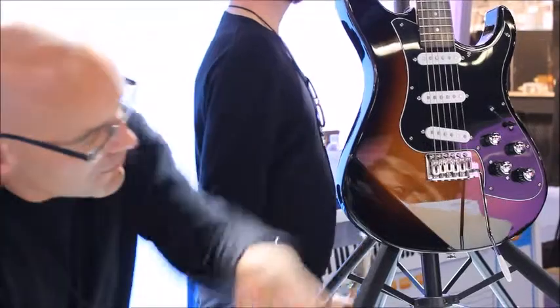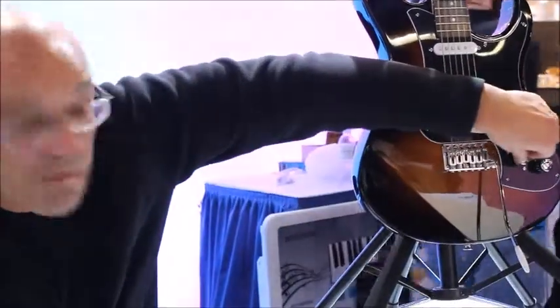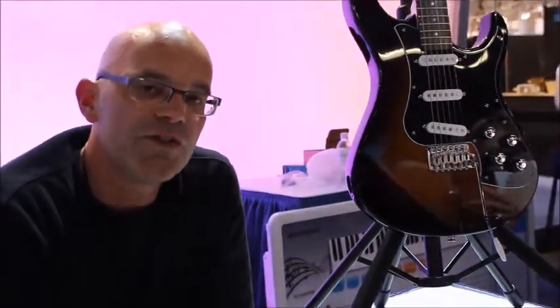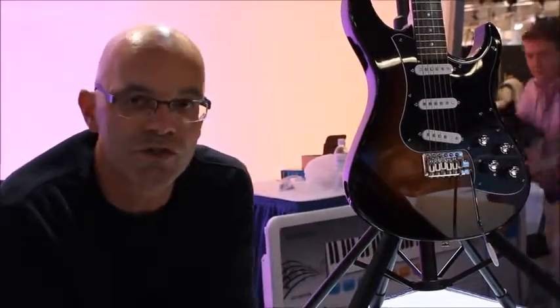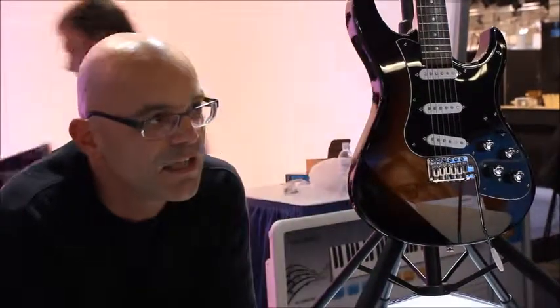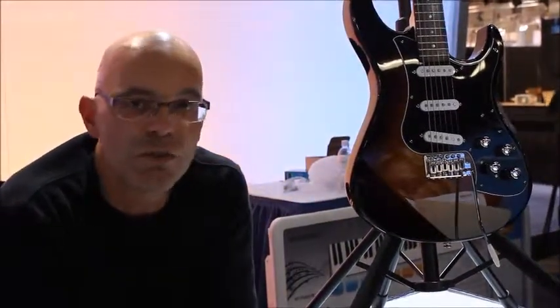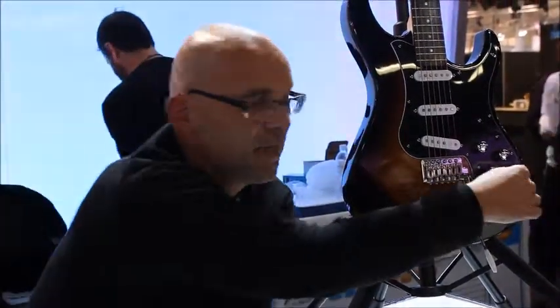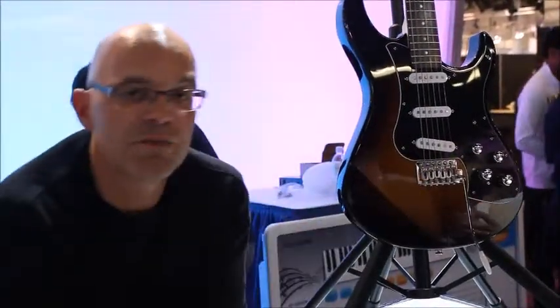But that's not where it stops. We also have this other knob — so this is the model knob that does what I just described. The other knob is the tuning knob that allows you to detune each individual string in real time, so you can actually play drop D tuning, open G tuning, whatever tuning you want — your own custom tunings — just by selecting something from this button.